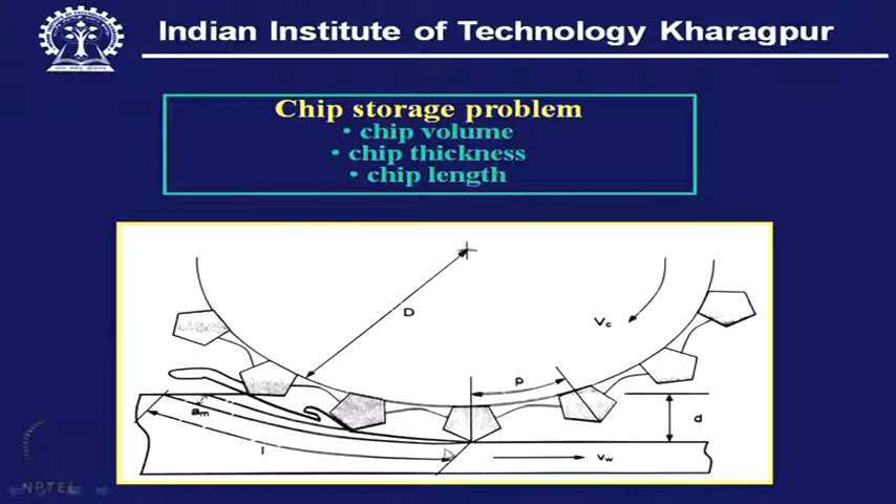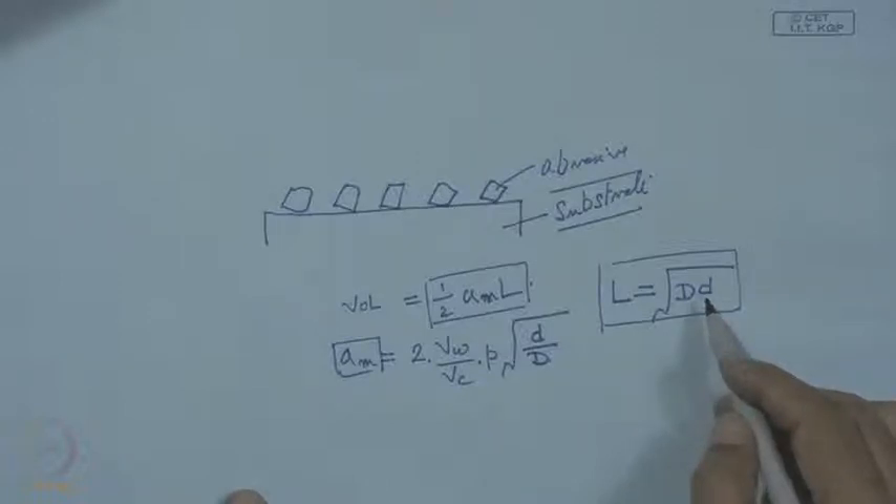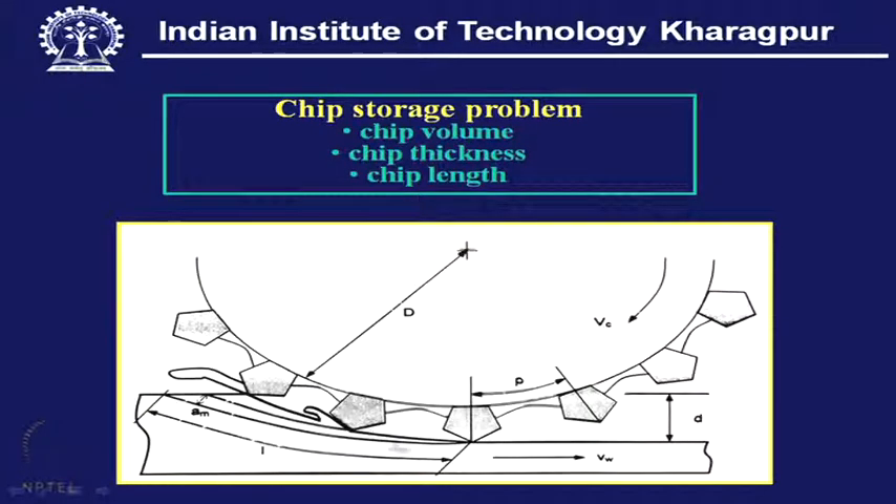The length of the chip is important because the space should be adequate to accommodate it. With a larger arc of contact — particularly with a large diameter wheel and large depth of cut — the chip length will be sizeably large. If adequate length is not provided between two crystals, there will be folding back, coiling, and the coil can have a squeezing effect in the volume between the bond and the arc of contact.